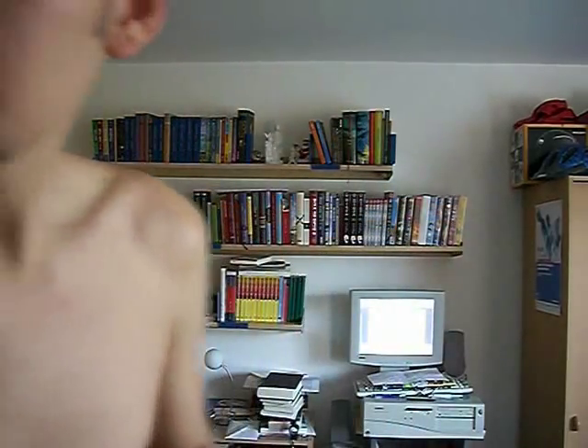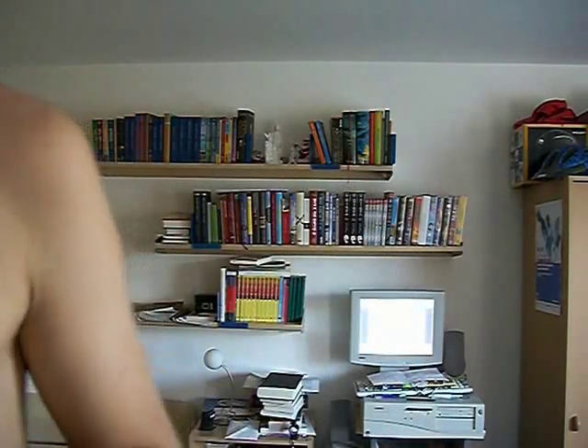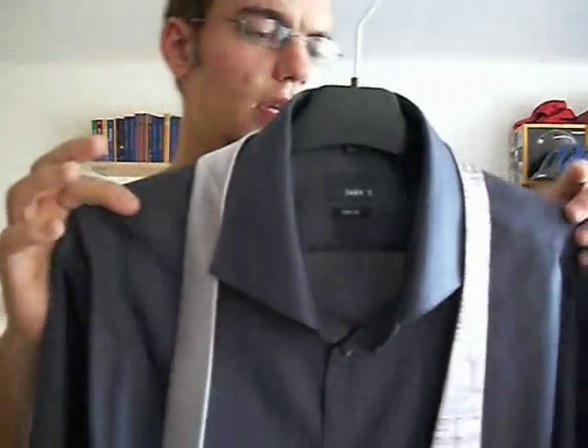Step one: done. Next thing is, pick a tie and shirt combination. I've got two pretty geeky ones. For example, number one: this one has the quantum hall effect printed on the tie, and it looks pretty good with that red shirt. The second one has the periodic table on the tie, and it looks pretty cool. I'll go for the chemistry one today.